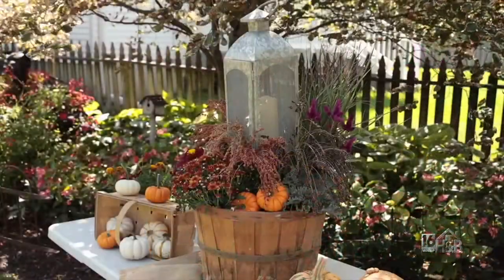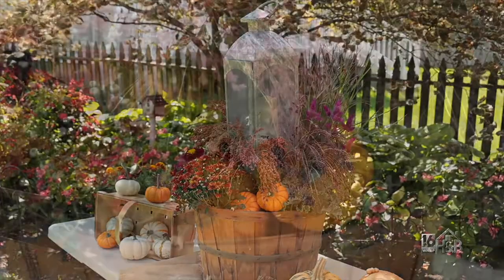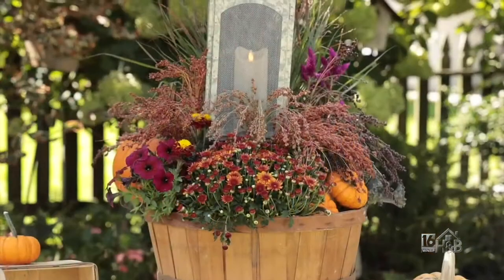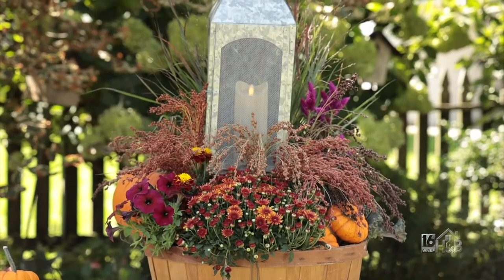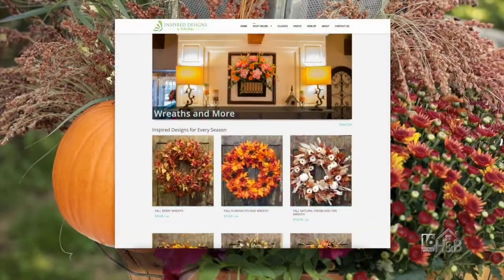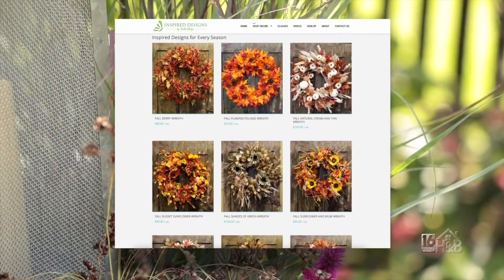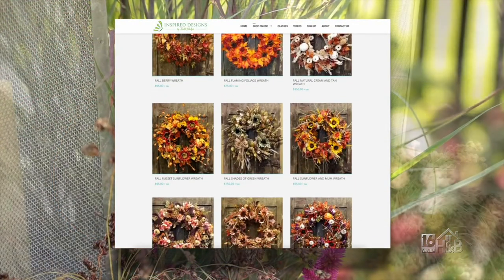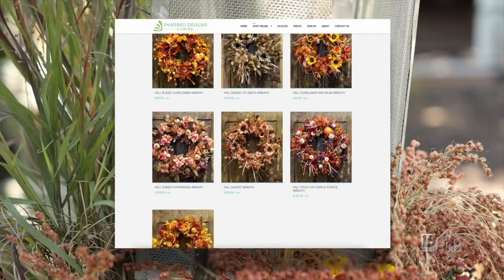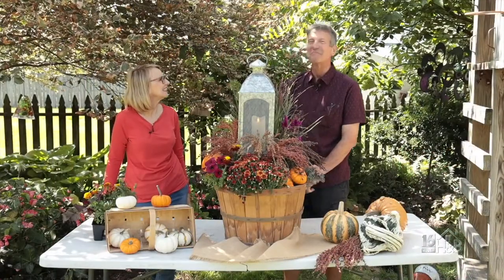I love this rustic elegance — it's just so lovely and it really gets me pumped for fall. With the broom corn, the pumpkins, and everything else, this is going to take you all the way through Thanksgiving. If you go to our website, KeithPhelps.com, we have all the stuff available for sale there — fall wreaths, fall arrangements, and different things to get you through the holiday seasons. It's always a pleasure. Happy fall!